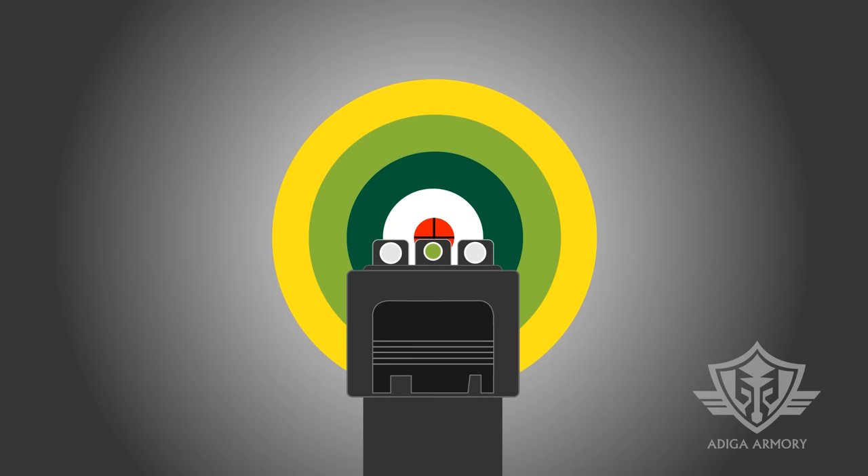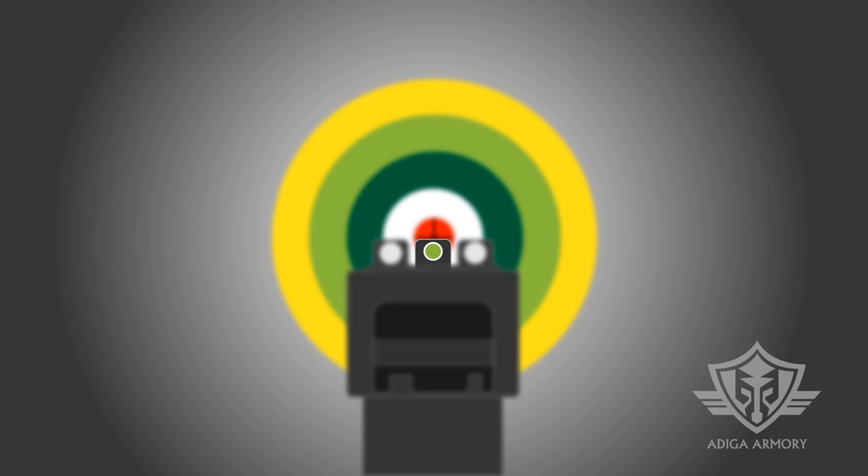Bring the gun up to the sight plane of the dominant eye and align the top of the front sight with the top of the rear sight. Make sure the front sight is directly in the center of the rear sight notch. Align the top center of your front and rear sights with the center of your target. Focus on the front sight — this will leave the rear sight and the target slightly blurry. This is what your final sight picture should look like.